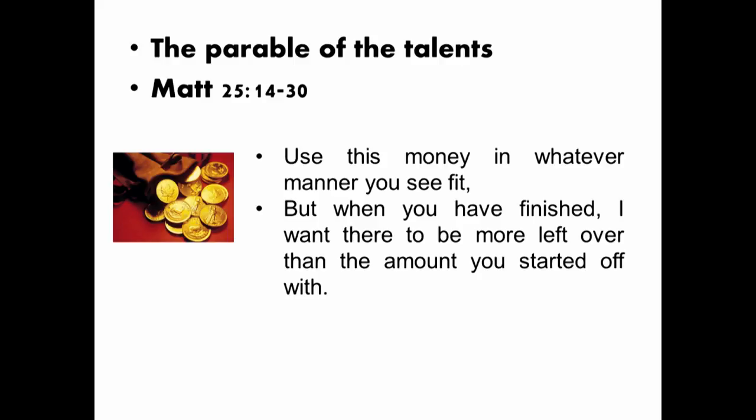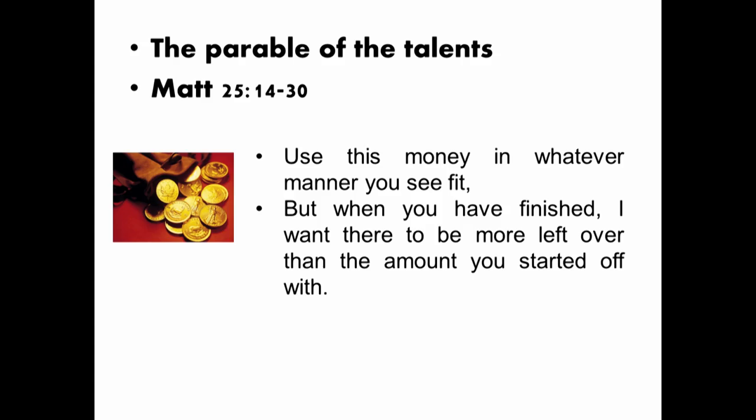So I'm going to give you a few minutes to talk to each other. Here is the scenario: imagine I've given the two of you as a group ten thousand pounds — a reasonably small amount. And I say to you: do whatever you want with this money, but in one year from now I'm going to call you. When I call you, I want to hear what you've done with the money, and I want you to give me all my money back plus more. Discuss for a few minutes: what would you do with that money, bearing in mind that in twelve months' time I want all the money back plus more?